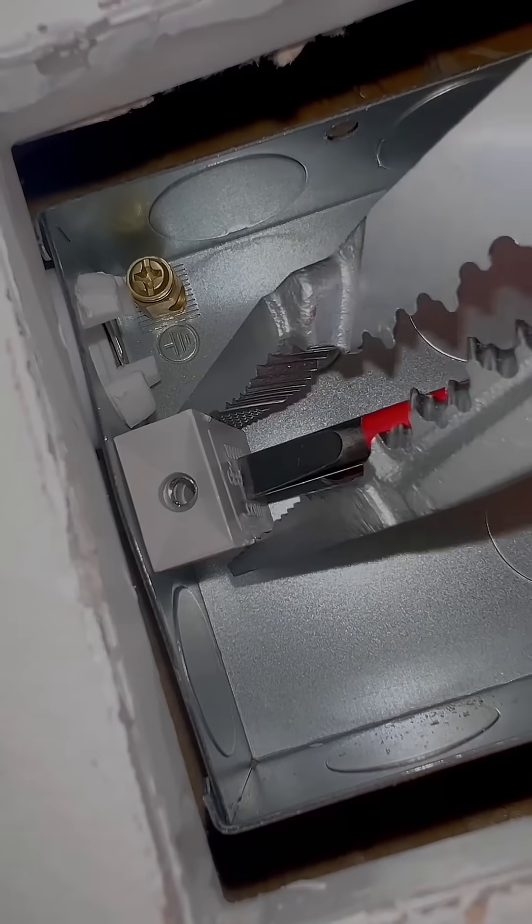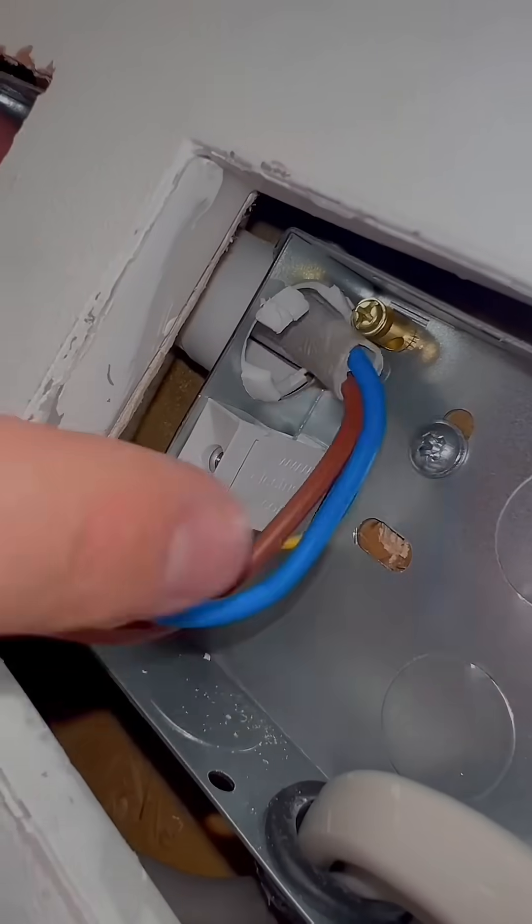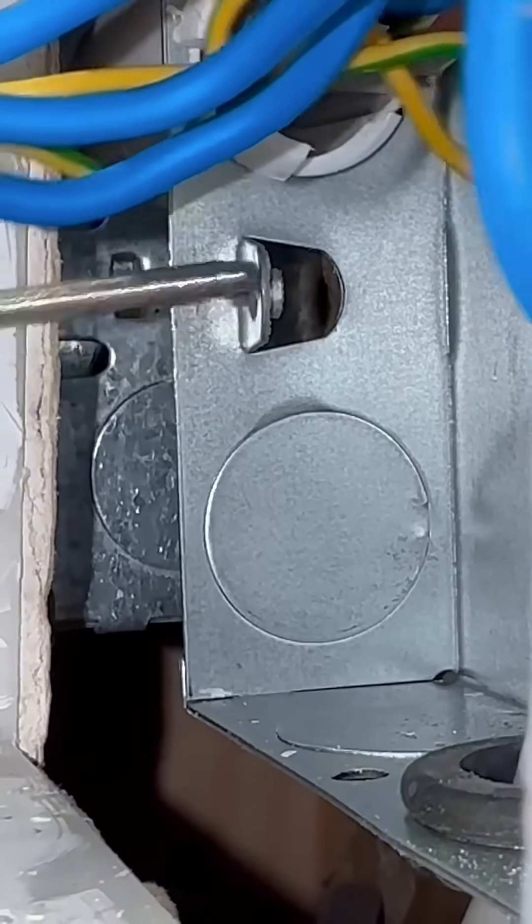With the Electrismo adapters fitted, you can no longer have cables behind the 3.5 machine screw, removing the chance of screwing into them.